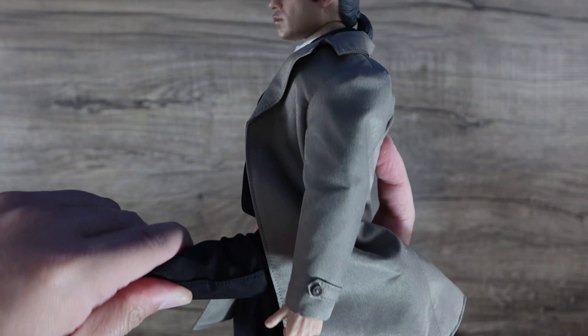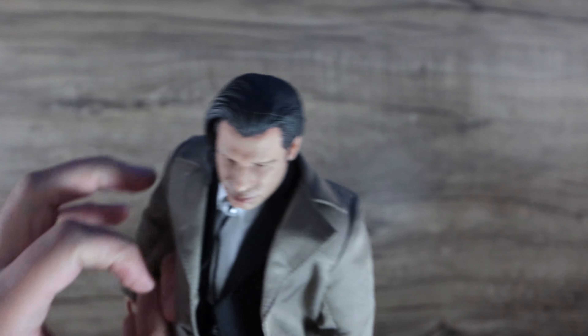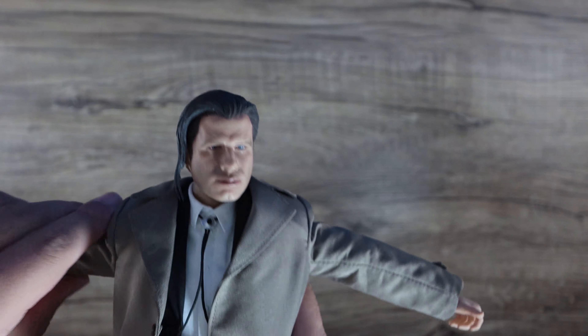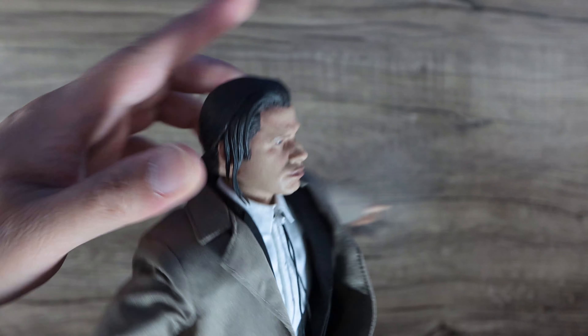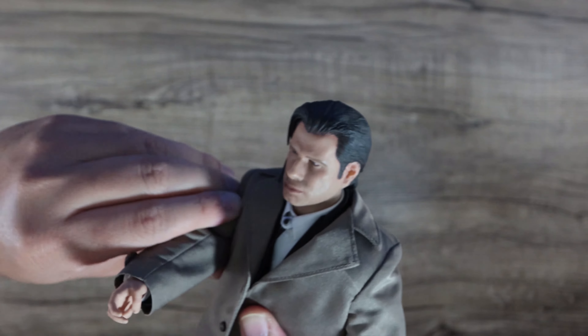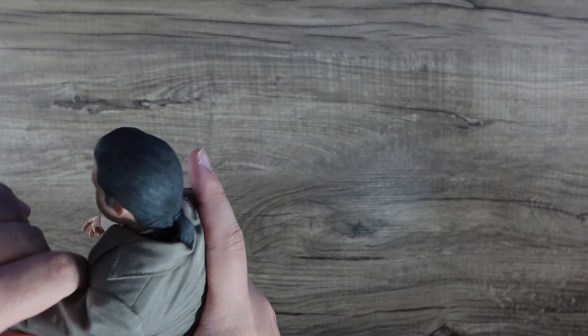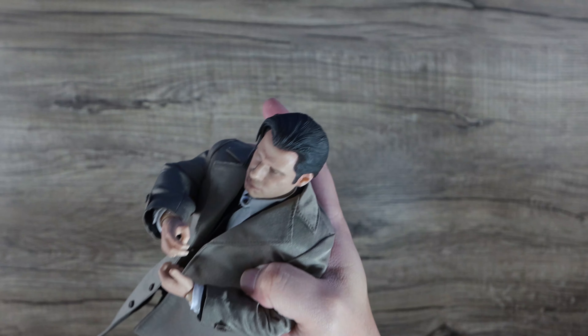As far as articulation, behind all these suits it's a regular body. The joints are pretty stiff which is good — it can hold a pose. There's ankle pivot, the knees can bend well. I've got layers of clothing: the suit, a white shirt underneath, and a heavy jacket that drapes nicely. The head tilts up and down freely — even the ponytail doesn't hinder it. The elbows are double-jointed so you can have him smoking with his hand close to his face.